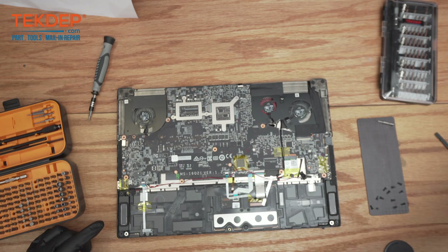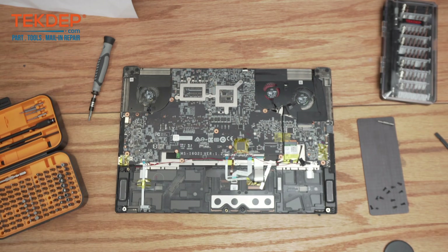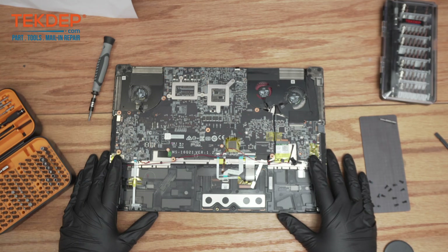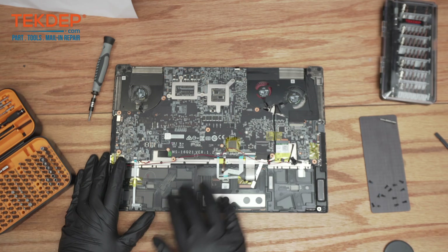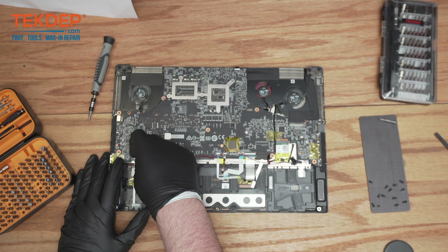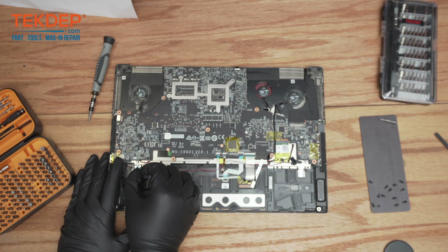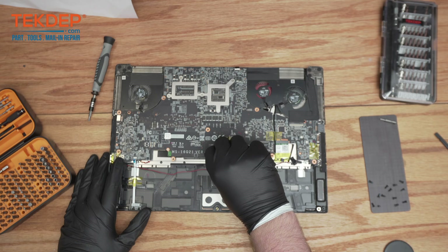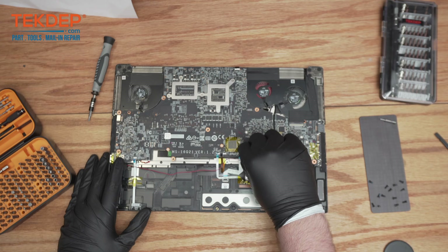You might notice that this laptop inside is a bit different than most — there's no big heatsink here on top. It's actually kind of upside down relative to most common laptop designs. So what I'm going to do is start disconnecting all these ribbon cables to get the motherboard flipped over and taken out.